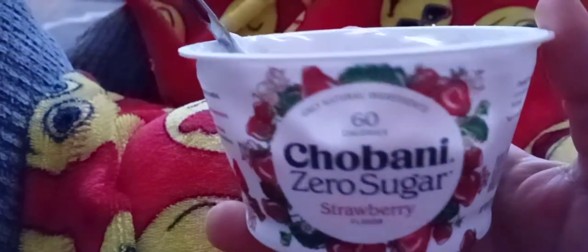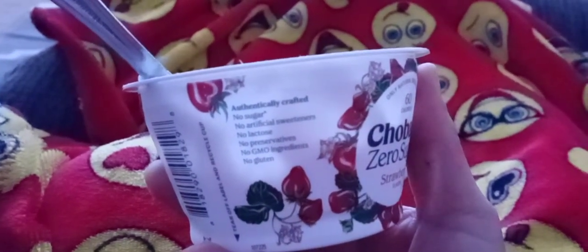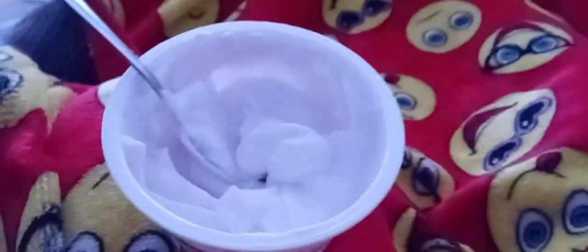Maybe in a smoothie I guess, but to eat it like this — I'm good, no. No artificial sweeteners, which is weird because it kind of tastes like that. So yeah, I won't be buying this again. That's my review — I'll see you in the next one.